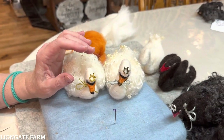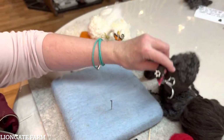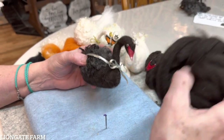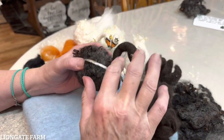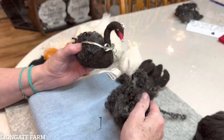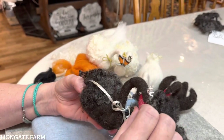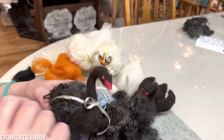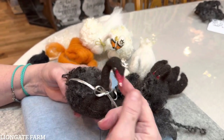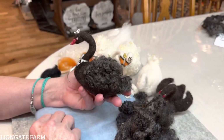Now if you were going to make a black one — I use a natural black roving, which is a little bit brown, not super black. That way when you get to your black curly locks, they show up better. And they have a little brown tinge in them. Then you do this the same way, except they just have a red beak with a white tip.